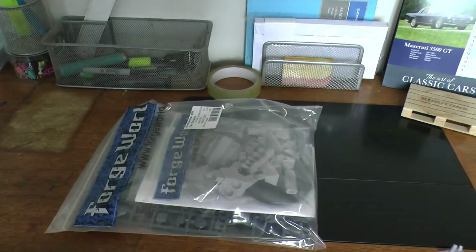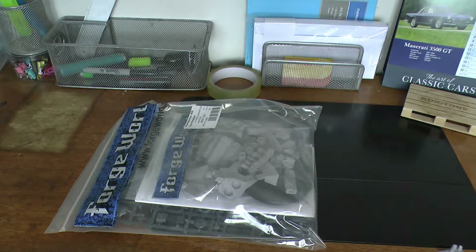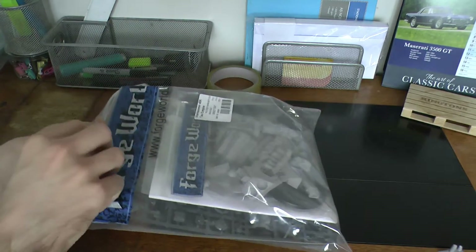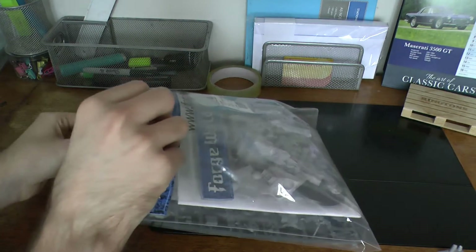So this is one of the forward-rolled models, as you can tell by it being in the bag. One of the forward-rolled variants for the Riptide. It's more of a close combat deal, that way if it's close range weapon ring or not.